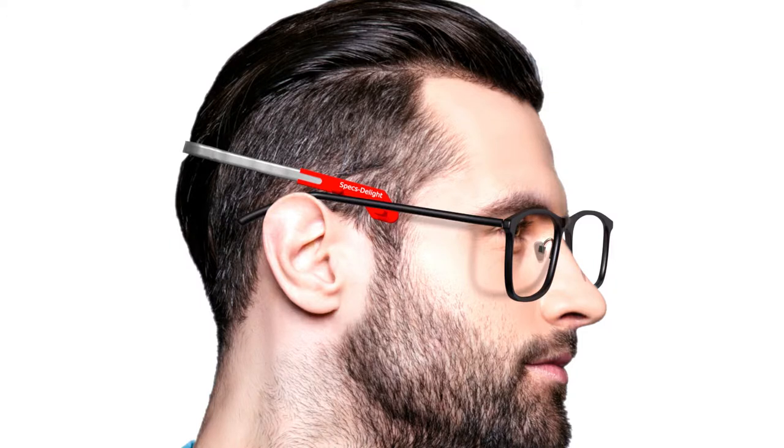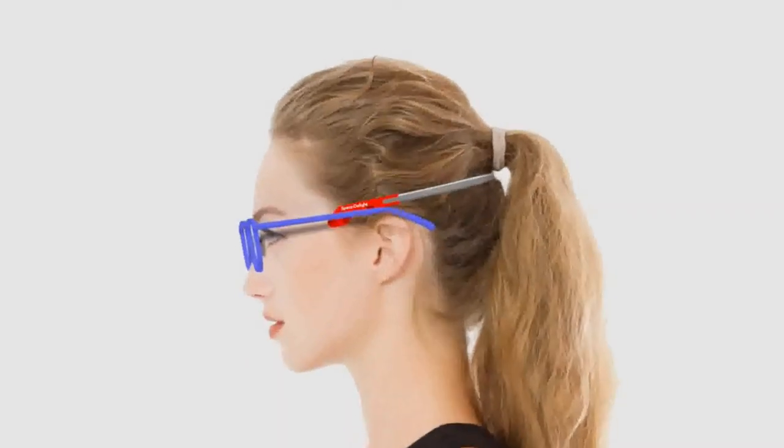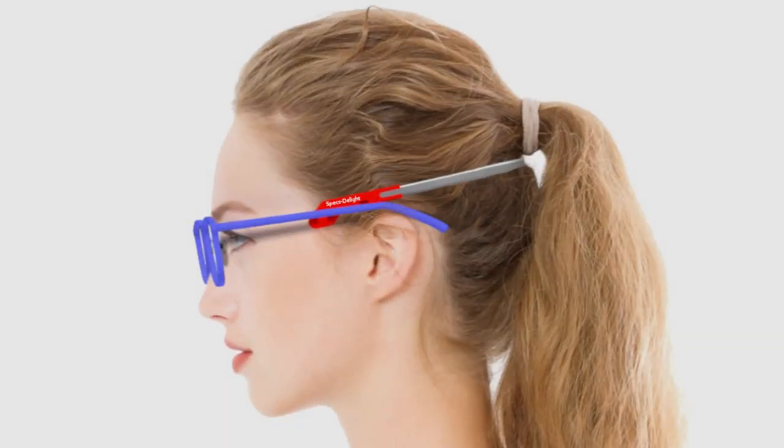So the Spexty Light isn't just for rhinoplasty. I haven't had rhinoplasty or any nose injuries, but I wear the Spexty Light as a routine simply because I like to experience the bliss of wearing my glasses off my nose and ears. And you could easily do the same.